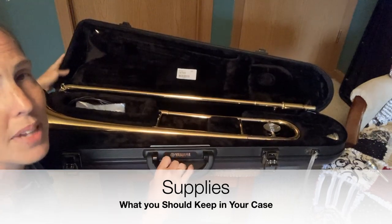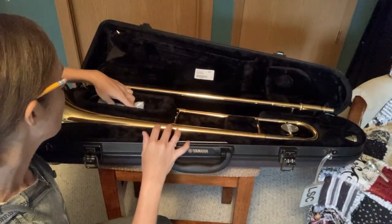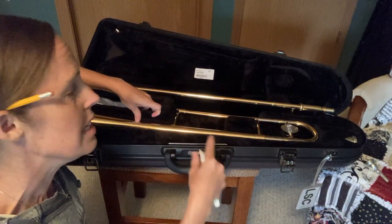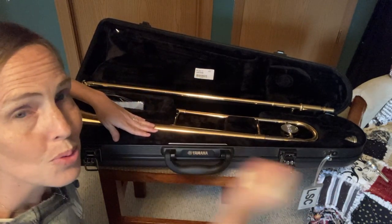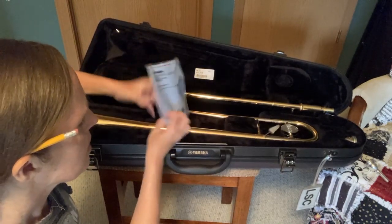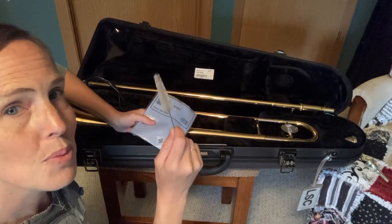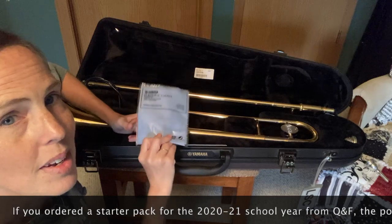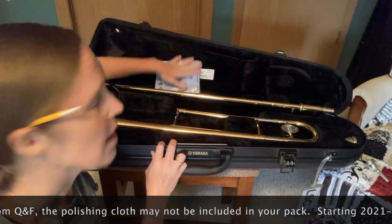Inside the case I have the supplies that I need for trombone, so let's take a look at those supplies. First, I have trombotine, which is a grease or a lubricant for the inner slide — the tube that you use to change pitch. There is a mouthpiece brush; that's for cleaning out your mouthpiece about once a week with soap and water. And there's a polishing cloth. It's important that you use that to wipe off any fingerprints that you get on the instrument.